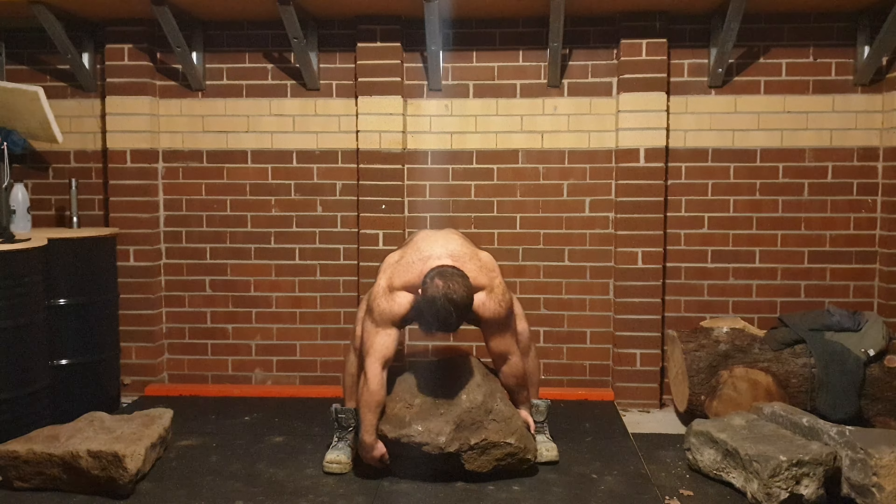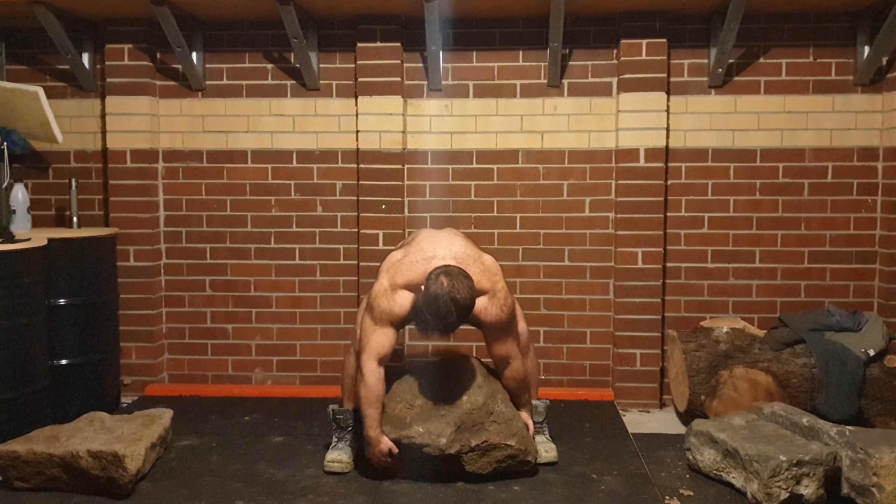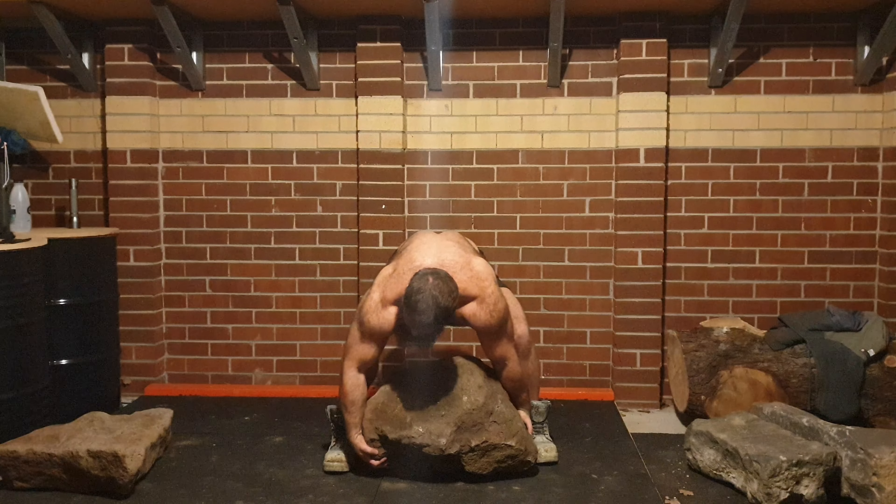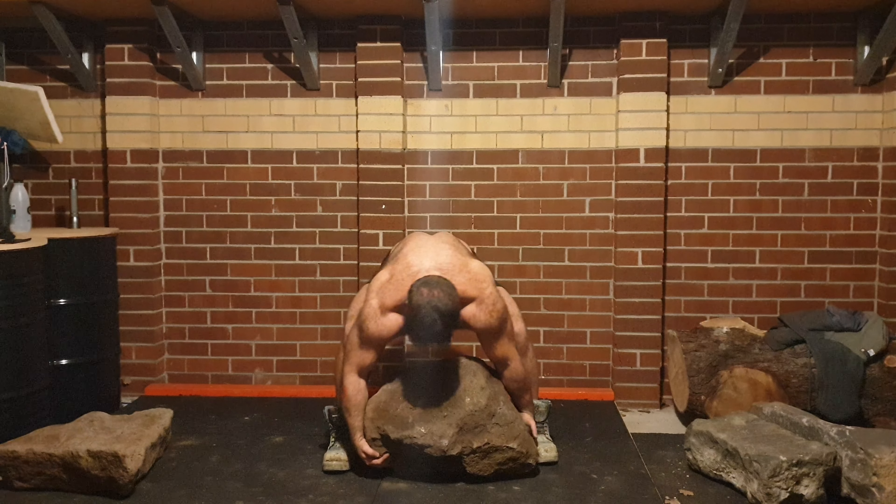Forearms and grip, they feel a bit taxed as well. The skin got pretty cut up because the stone's so rough. So I'm going to take the angle grinder to it and smooth off a few of the edges.